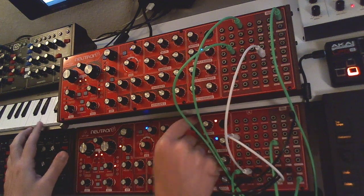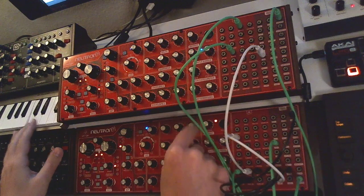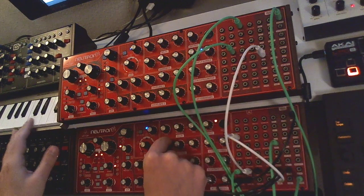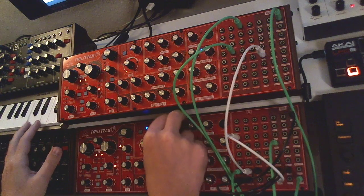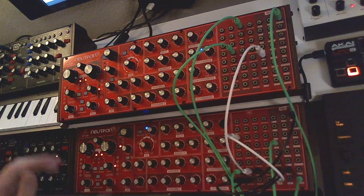You can also bring in the delay. And now we can do all kinds of funky stuff with the other patch points, doing more modulation — maybe using the mod and doubling the LFO signal, something like that.